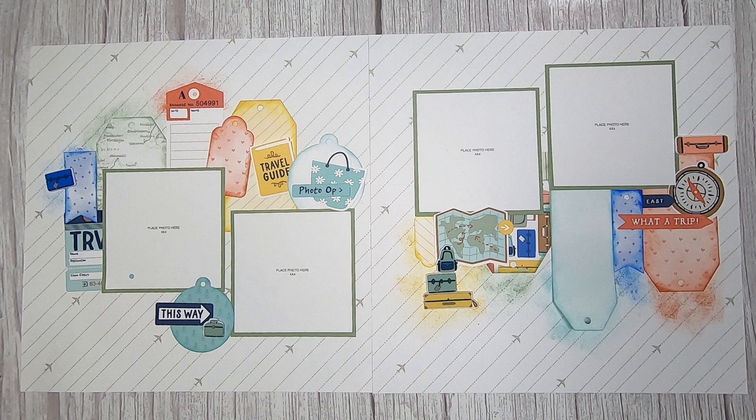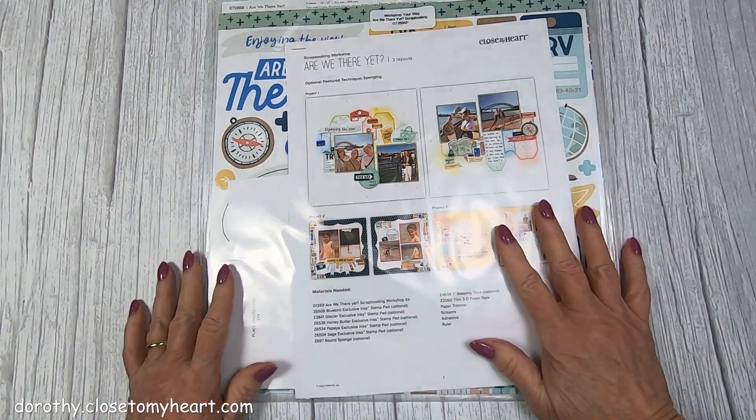Hi, this is Dot Scrapbooking, and this is the first layout for Are We There Yet?, which is a really cute traveling paper that is available now until March 31st in the Close to My Heart catalog. You can shop with me at Dorothy.CloseToMyHeart.com. It's adorable, and you'll learn some fun techniques here.